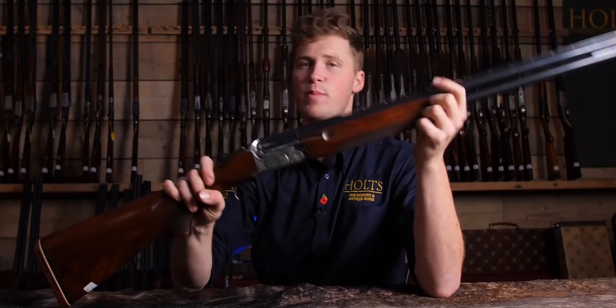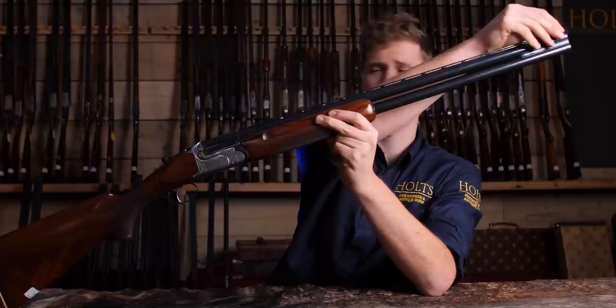Regarding the barrel specs, there are a lot of different barrel specs available. This particular one has no mid-ribs, just a joining rib at the end. There's a little plastic bead sight on its 10-to-8mm tapered, filed, ventilated rib. I have a real soft spot for these.